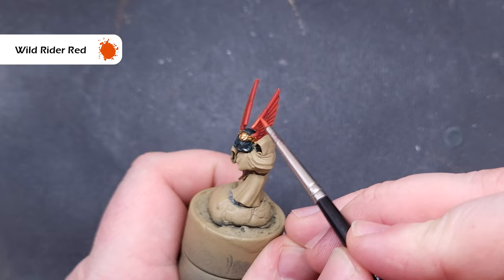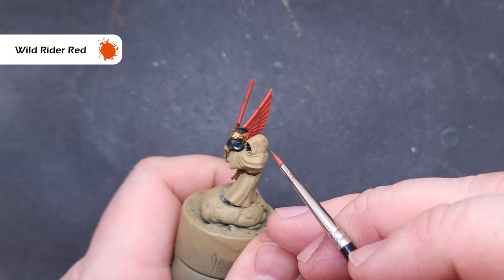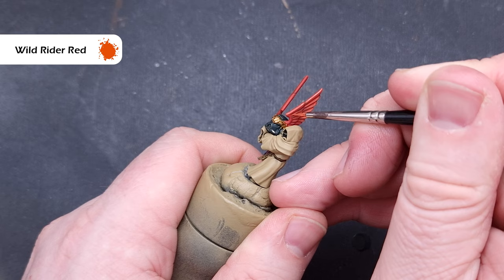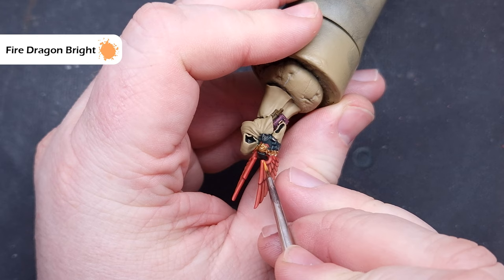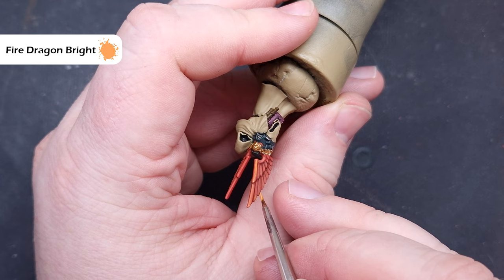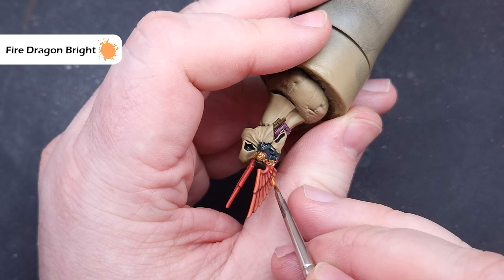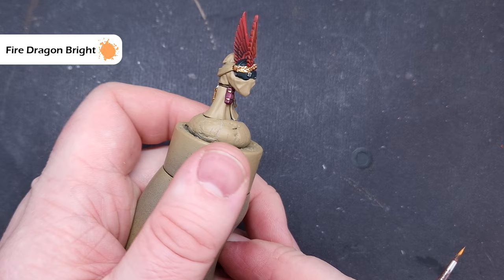Next we'll use Wild Rider Red along those sharp edges, taking our time on the feathers — just paint the lower part of them so you get a nice crisp line. Make sure you haven't got too much paint on your brush and you've got a good point. The final highlight is Fire Dragon Bright, used very sparingly only along the sharpest parts and corners of the metallics. Take your time, not too much paint, mainly on edges catching the most light and those sharp square edges on the gun casing.